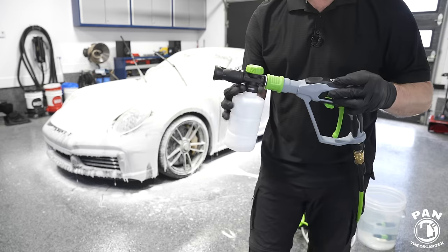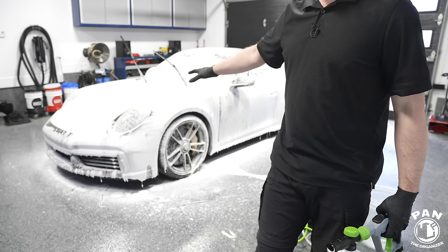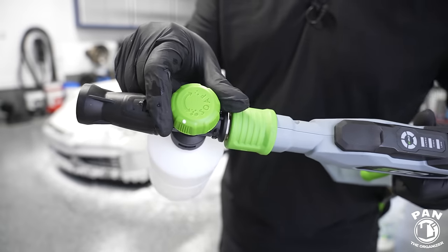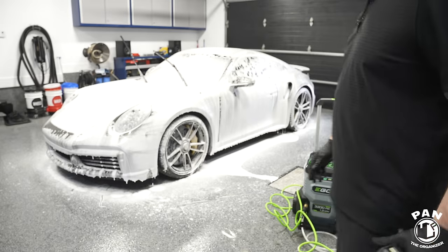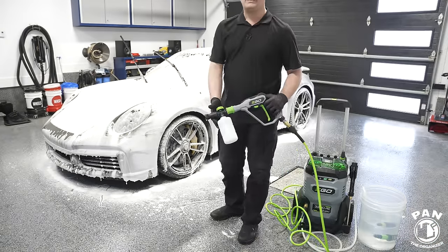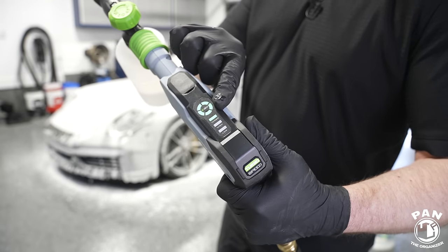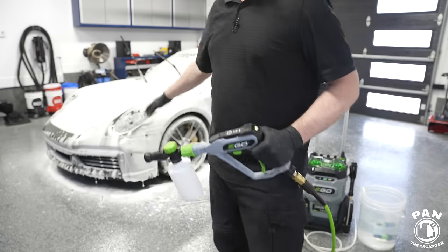The 500 ml bottle was almost entirely used up to cover the whole vehicle — a Porsche 911 Turbo S, not the biggest car. The foam dial was set to maximum. It's not the best foam I've seen, but decent for an entry level included kit foam cannon. The gun was on turbo mode for maximum water flow.